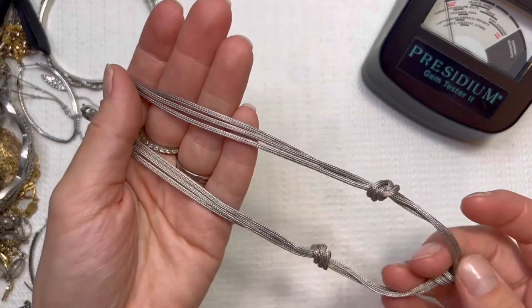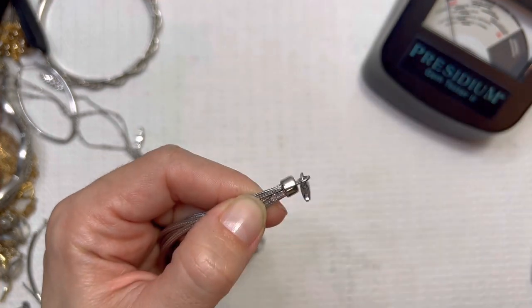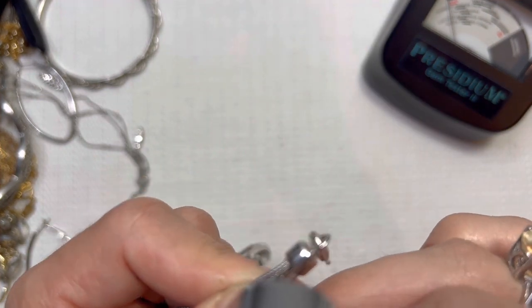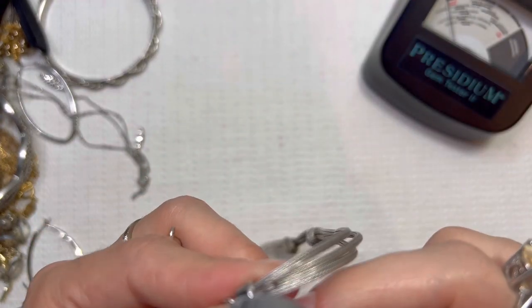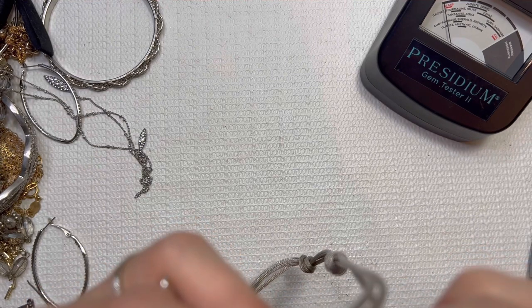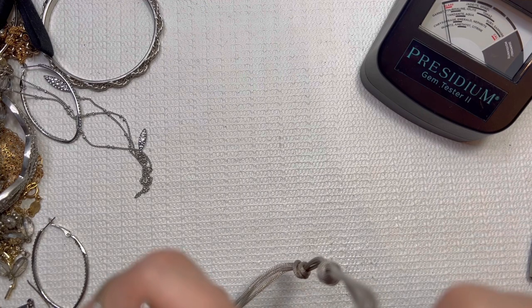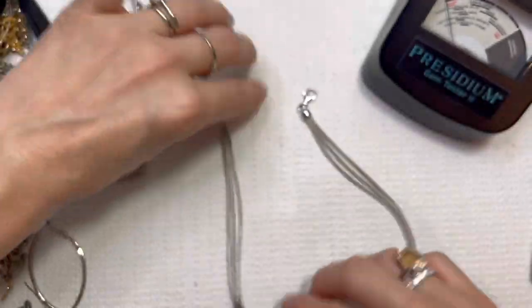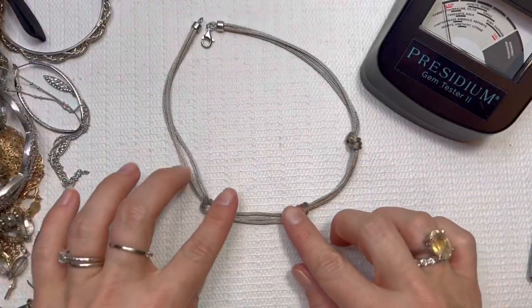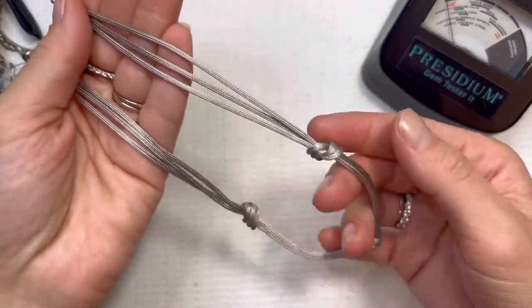A little chain, like mesh necklace. We do have a marking — 925! That's awesome. 925. Looks like maybe there's a number on it, in Italy. So this is going to be a 925 necklace with the knots on it. I will do this one for $15. Beautiful work on there.